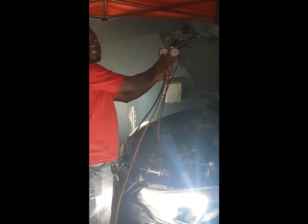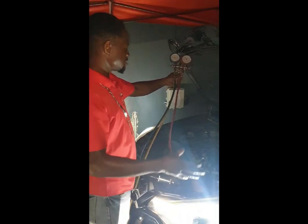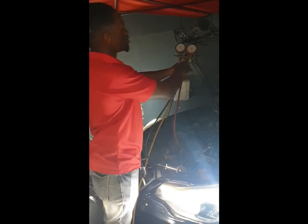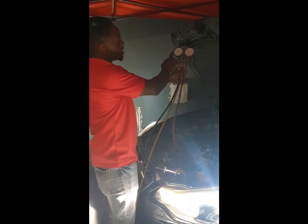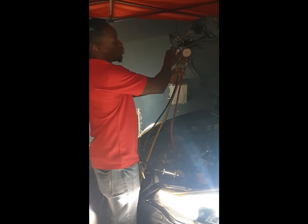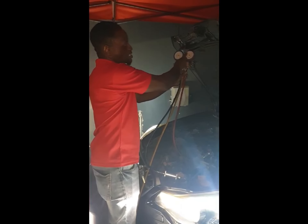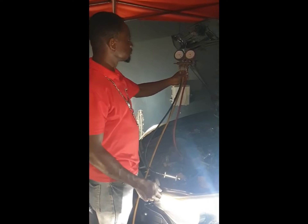The gauge is one of the most important things to put on an AC system first — to know if the system has gas in it, if it has too much gas, or if the compressor is working. When you put it on and turn it on you'll see the gauge move. When the compressor chips in, the low side was way up here and the high side was probably down — once the compressor chips in you'll see the low side come right down to about 30 or 40.